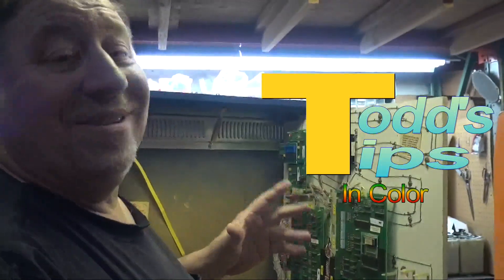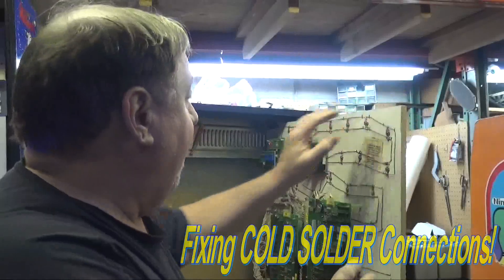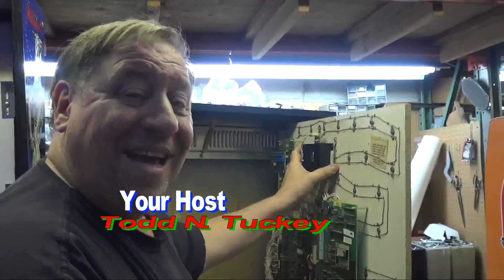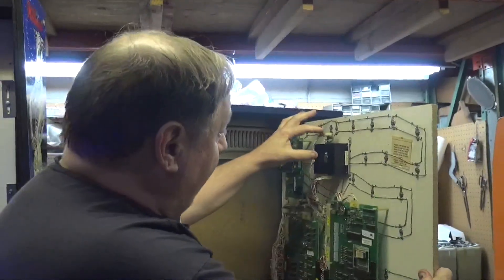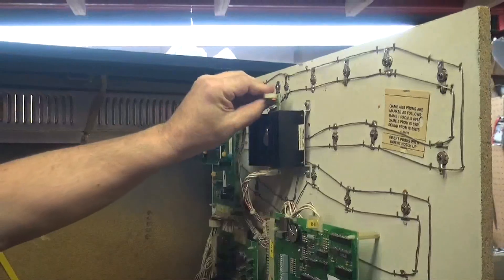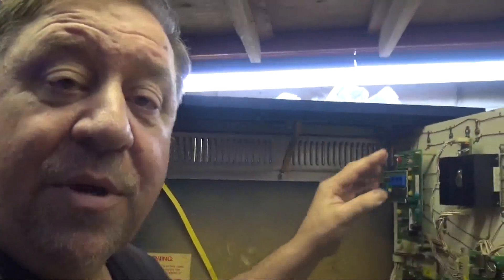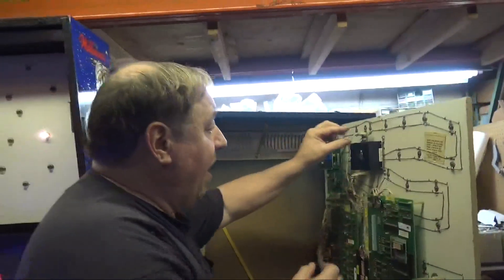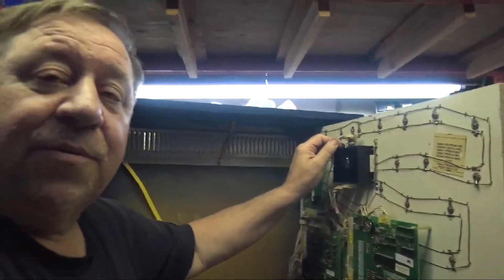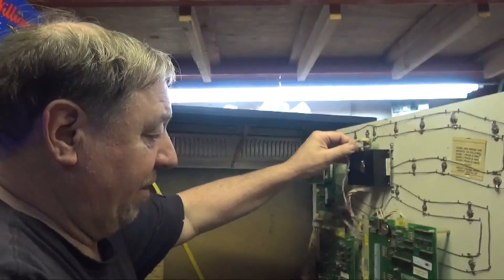What better way to do Todd's Tips than to get hands-on right on the connector before we've worked on it. This is a power supply from Tag Team Wrestling and we're going to show you what a cold solder connection actually is. These slide-on connectors are one thing, but when they're plugged into surface mount pins like this — when the machine gets delivered from one location to another in the back of a pickup truck, these are rocking back and forth, and that develops what we call a cold solder joint. These are actually called header pins.